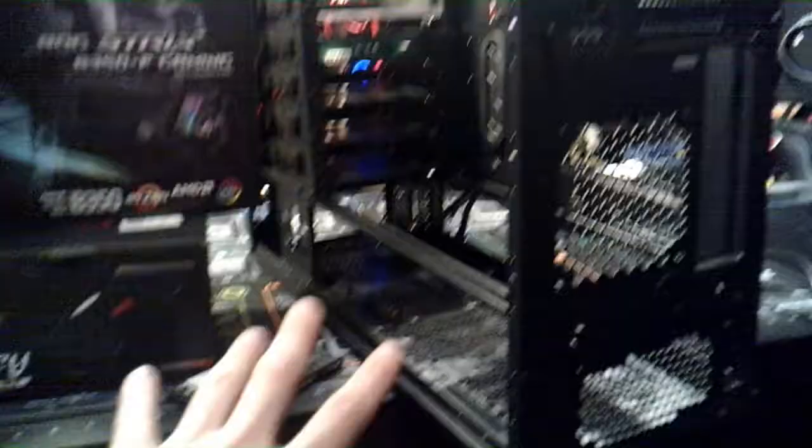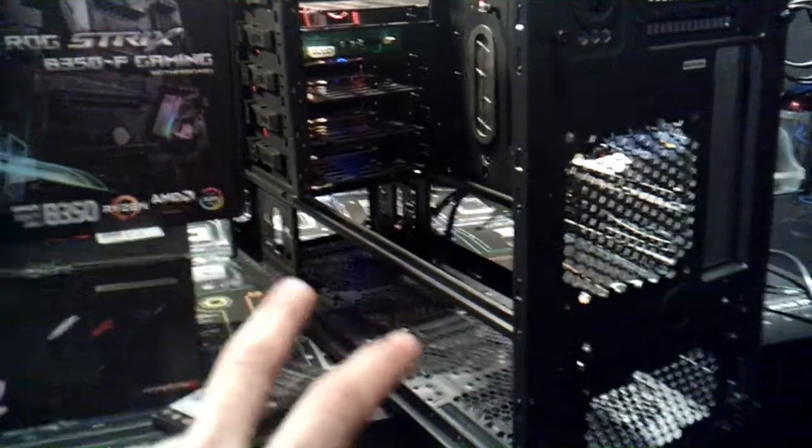I went ahead and tore the case completely apart. The reason why I did that is because I'm going to start cannibalizing this one to go in here — basically I'm just going to steal the fans out of it, and the fans and the power supply.